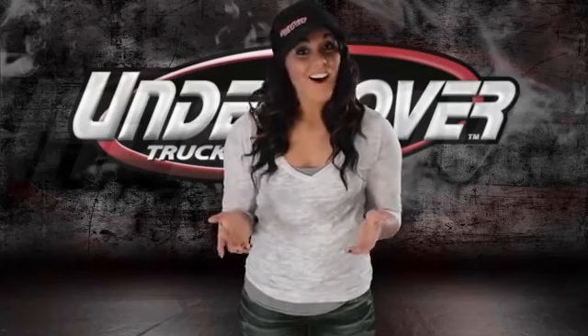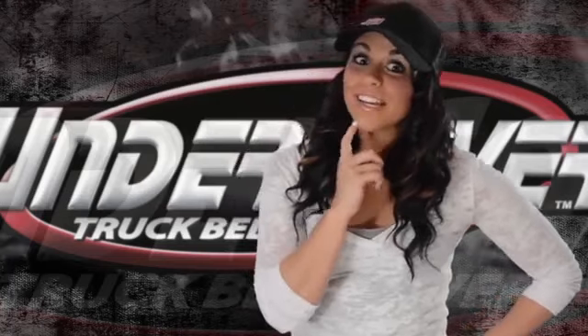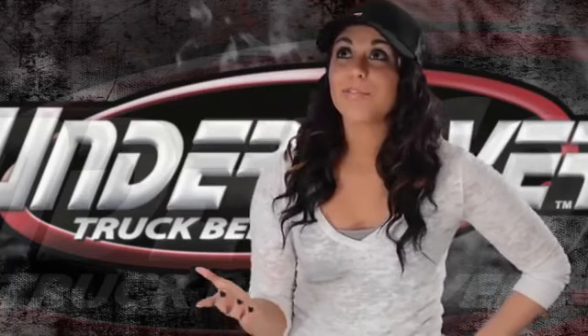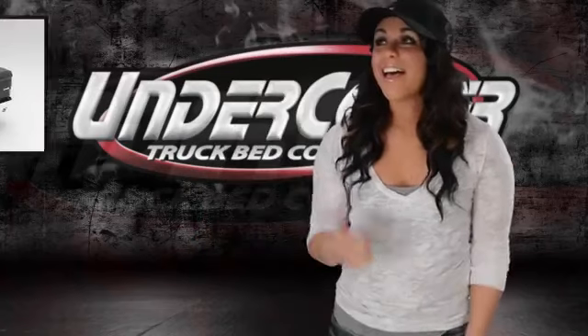With so many covers on the market, it's hard to choose which cover you think will look best on your truck. If only you could see the cover on your truck before you purchase. Well, now you can, thanks to our Undercover Configurator. Head on over to UndercoverInfo.com and check it out.